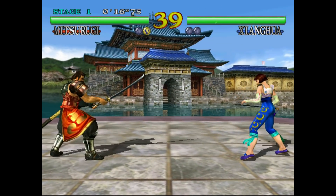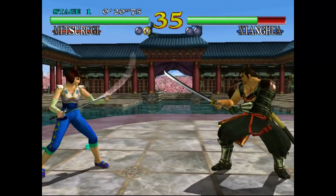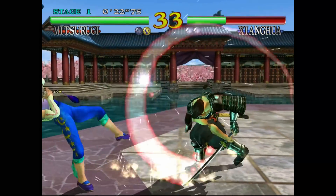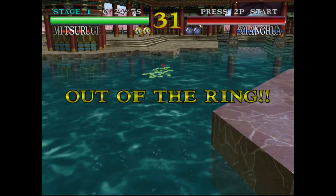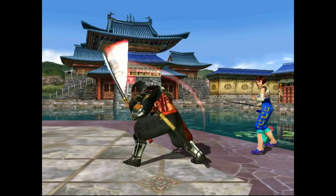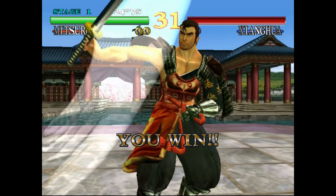Soul Calibur is near and dear to my heart — I worked at a software store when the Sega Dreamcast came out. This is just a timeless classic and it looks fantastic here. Being able to run this, it seems like it's running it rather well.